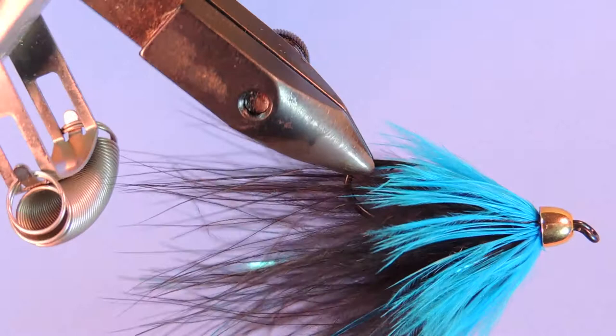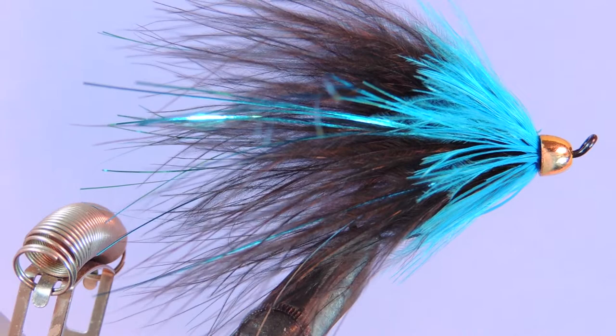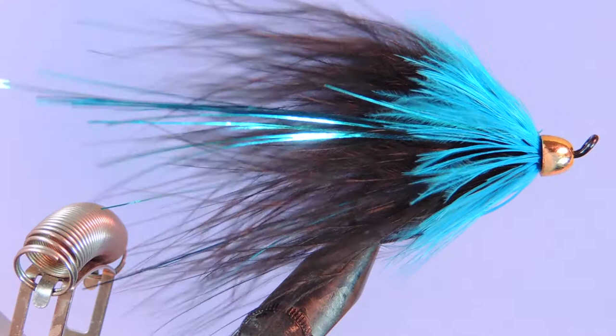This is a perfect fly for BC rivers like the Dean or the Kispiox. During the winter time I would fish this in larger sizes, say like number two down to size one, and in the summer smaller sizes such as two to a four. You can tie this with or without the extra weight if you think you need it.